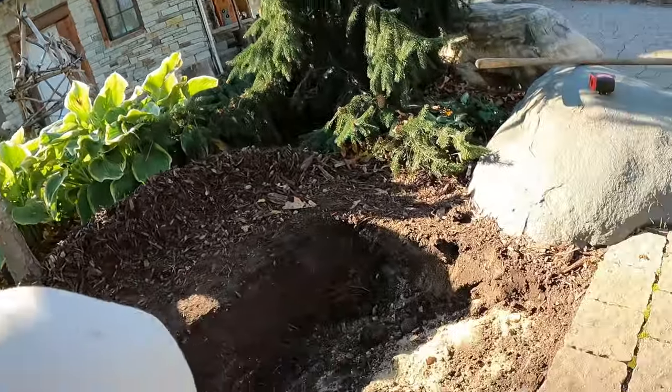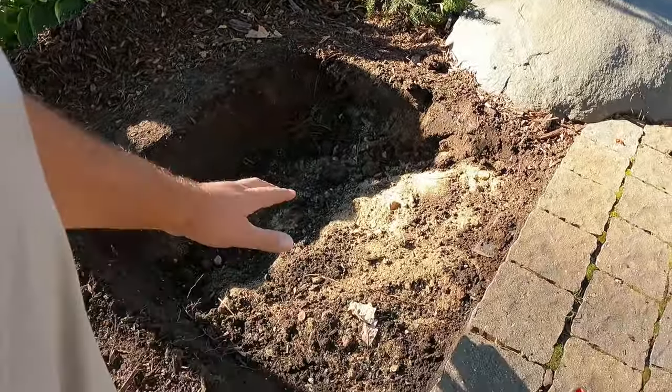Two important things to keep in mind when excavating. One: always do a locate and a one-call so you know where the utilities are. Even if you've built the whole place and know where every single line — private and public — is, you're supposed to do a one-call locate. Number two: this crushed rock that extends past the paver patio is there for a reason.